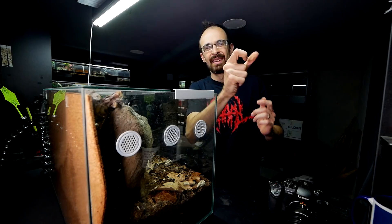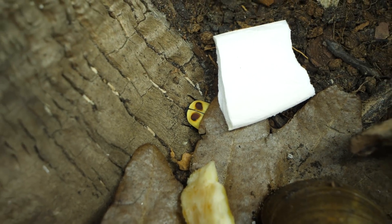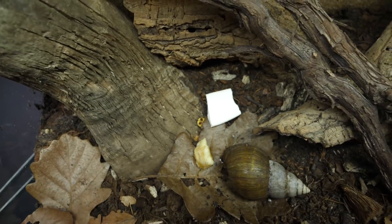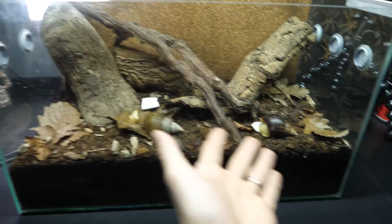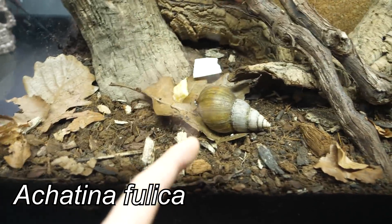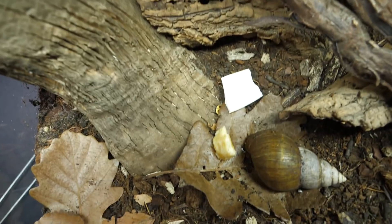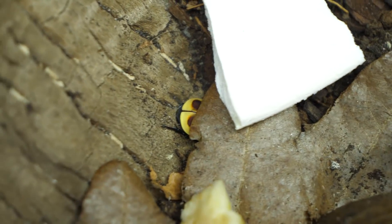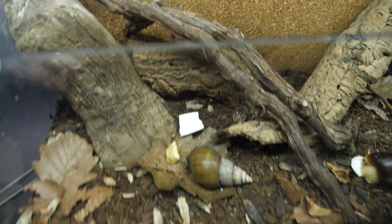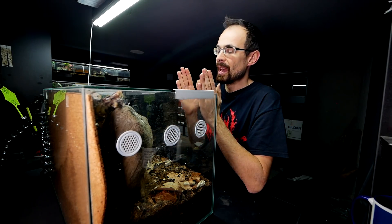Now to show you the other beetles. It's a big enclosure — this is my attempt at a communal enclosure of land snails, these two guys, and also a third one buried inside somewhere. And these beetles — the sun beetles. A while ago I received a bunch of grubs, a bunch of beetle larvae that I put inside, and now those larvae are turning into beetles and slowly coming outside.